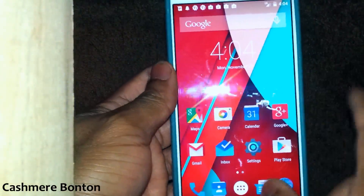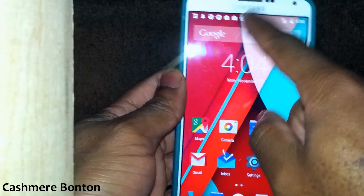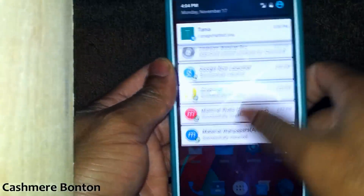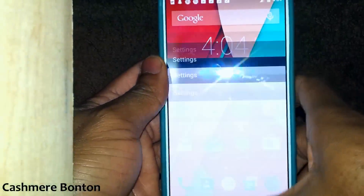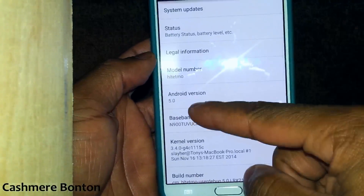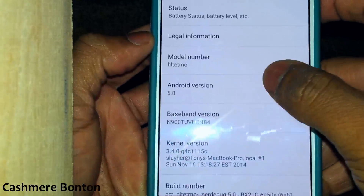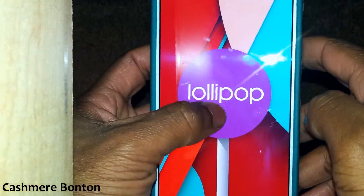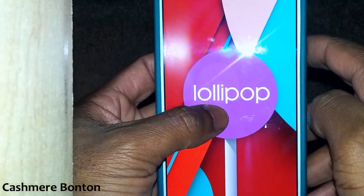Starting from the lock screen, everything seems to be running nice and smooth — nice, smooth animations and transitions. If we go to About Phone, Android version 5.0. Official Lollipop.